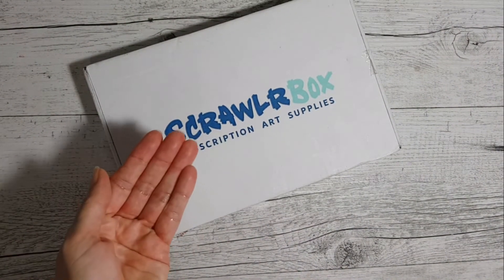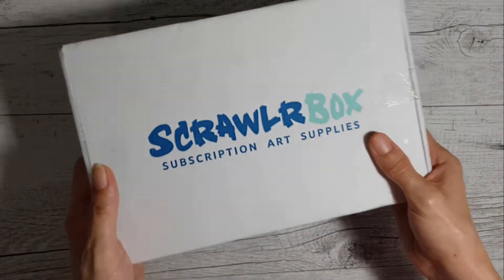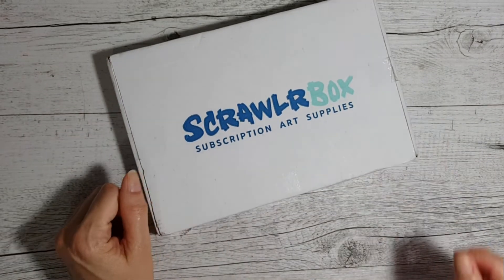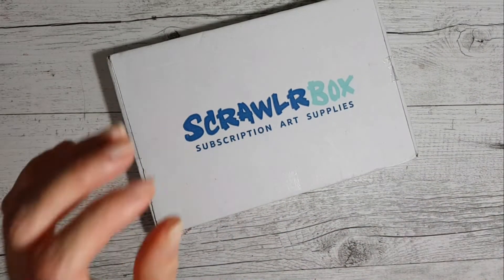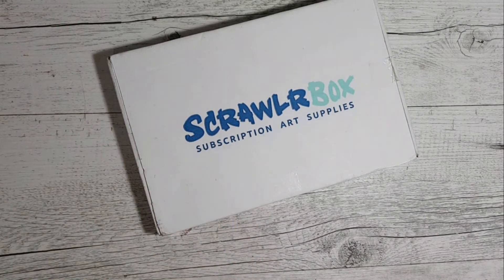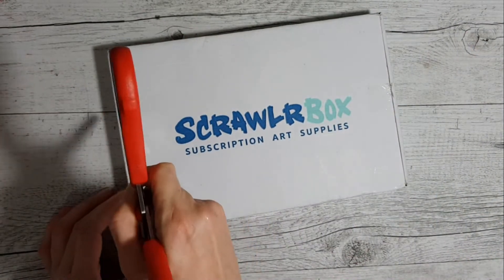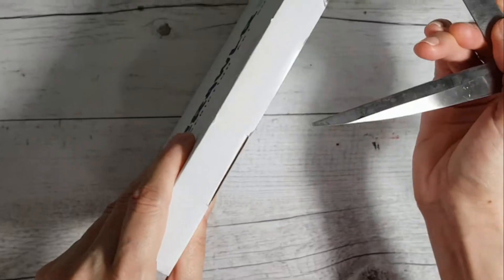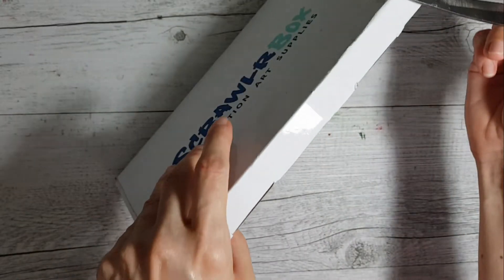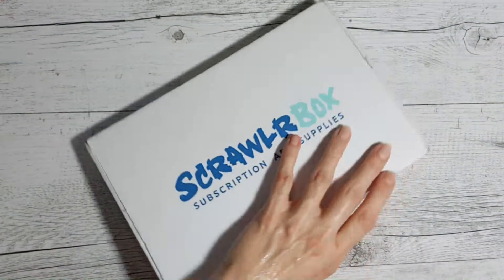Finally got my scrawler box - thank god for this! This is a heavy sucker too. So much school March 2019 scrawler box - let's cut it open and see what's inside. I am so excited! Once again I nearly cut myself - I nearly have a finger fatality every time I get the scrawler boxes.